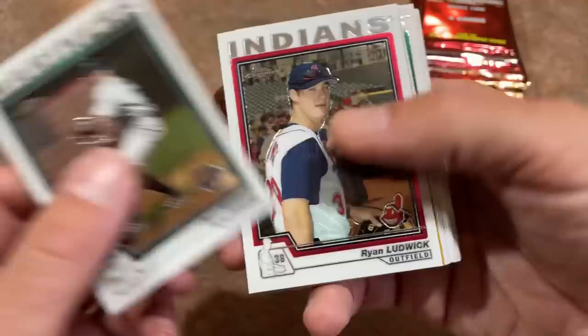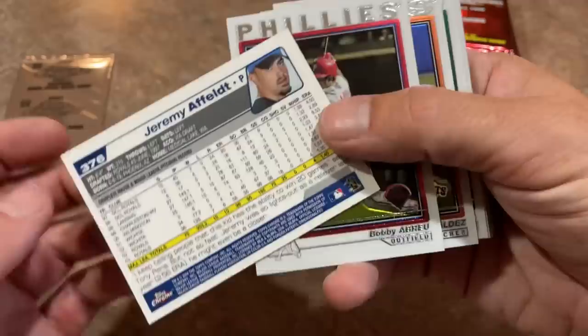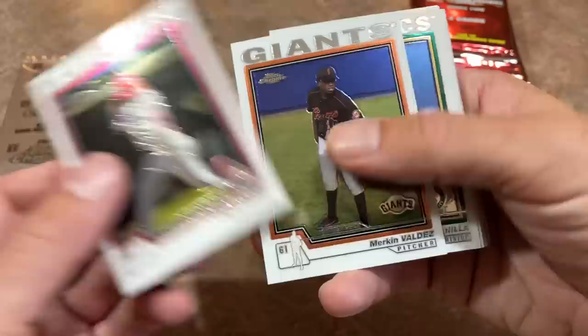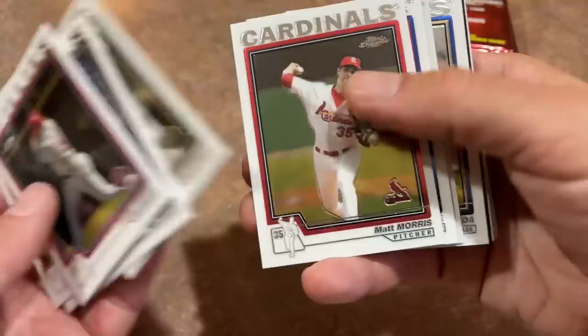Ryan Ludwig. Our first gold card is going to be Jeremy Affeldt. It looks like it doesn't have a number on it — I was thinking gold is typically numbered out of 50, but it looks like it doesn't. I'm disappointed about that. I like my numbered cards. It's a parallel, at least. Benito Santiago in the Royals uniform. There's Matt Norris. Got another refractor — it's going to be Jose Valverde, former closer with the Tigers and Diamondbacks.